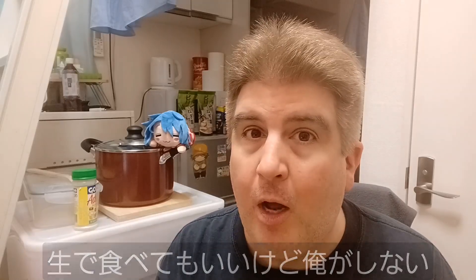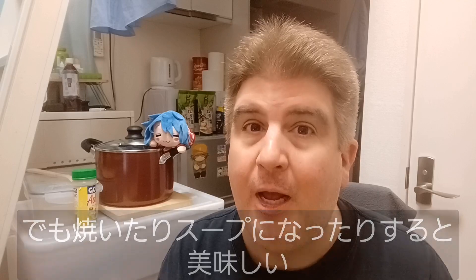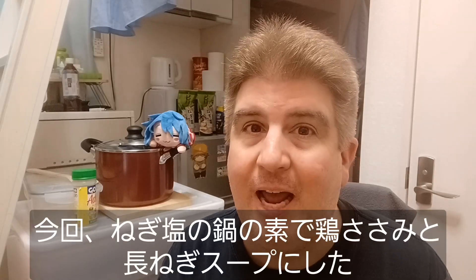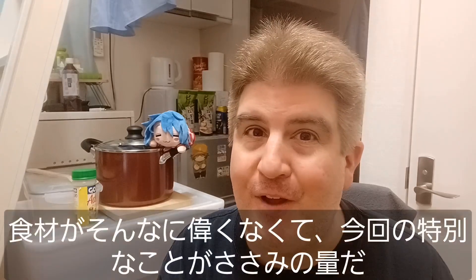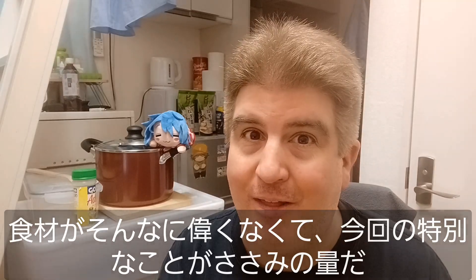Now, I'm not going to eat it raw, but I found that sasami works very well if you fry it or put it in a soup, and it's the latter that I've decided to do. I'm going to make myself a nice chicken and leek soup with my favorite negishio broth. Nothing real fancy, but in this case, it's just going to be the sheer amount that I'm putting into that broth.